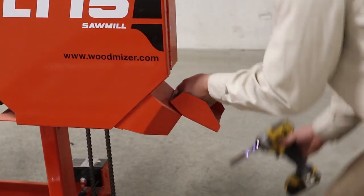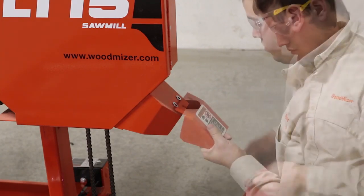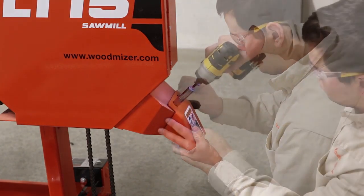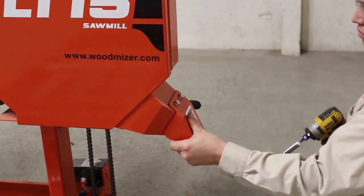Lastly, remove the sawdust guide from its packaging position and, using the same bolts and nuts, re-attach it facing in the opposite direction so that the sawdust is guided toward the floor.